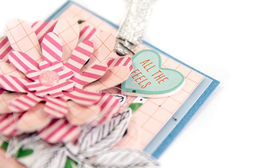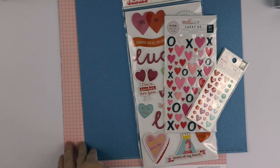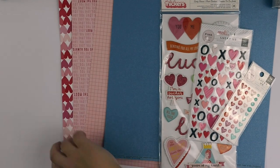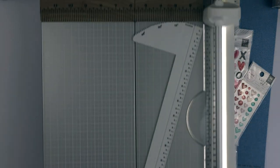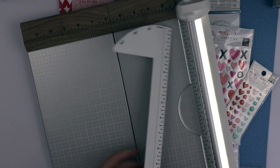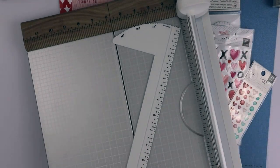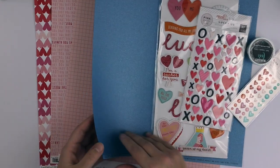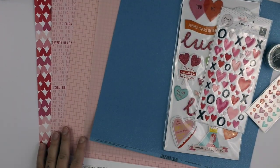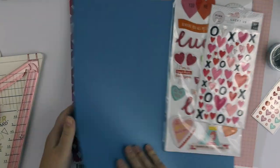Hi y'all! Erhi Koskinen here. I'm first time playing with January 2020 Hip Kits and I'm going to prepare some fun Valentine's Day cards. I picked up some Pink Paisley Lucky Us paper, some cardstock and vellum and one paper from Pinkfresh Studio.